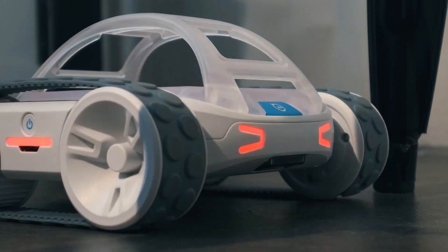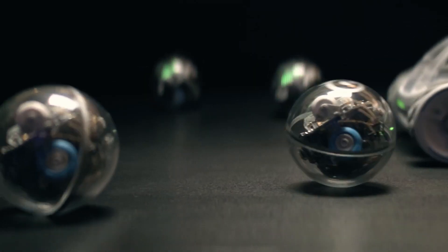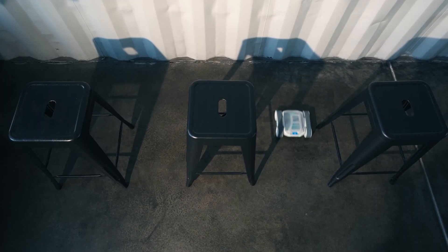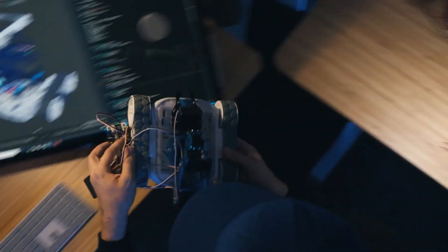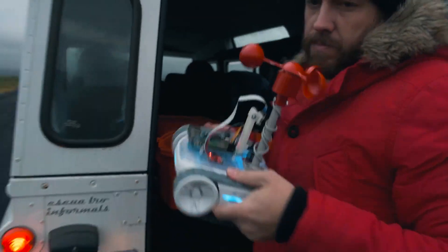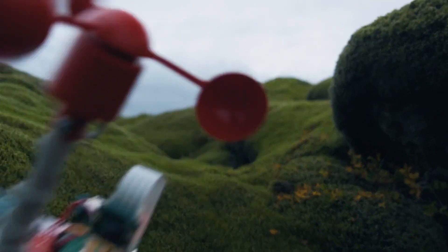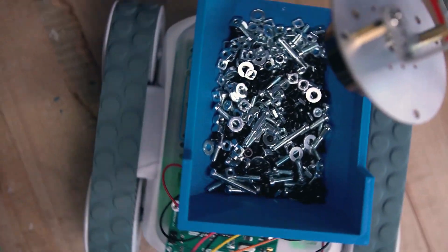Students can use the free Sphero Education app to learn coding skills and computer science basics. If you're feeling more advanced, you can level up with the public Sphero SDK to program with Python and connect third-party hardware. With the RVR+'s customizable expansion plate, you can connect most third-party hardware, including Raspberry Pi, Microbit, and Sphero's own LittleBits. Plus, it's got a new and improved rechargeable and swappable battery, so you can keep those inventions and classroom projects running without any downtime.